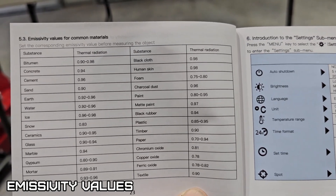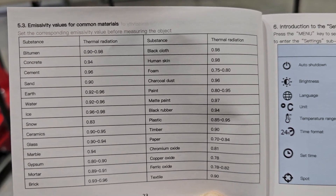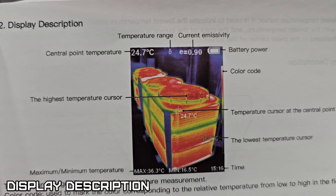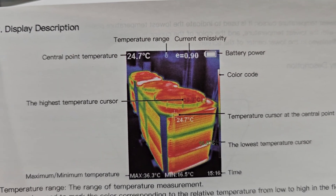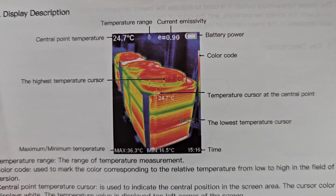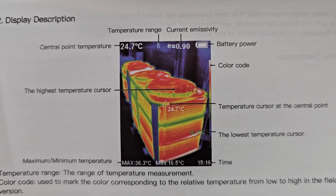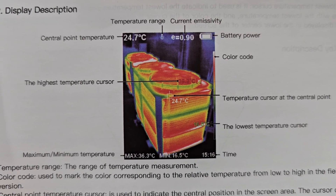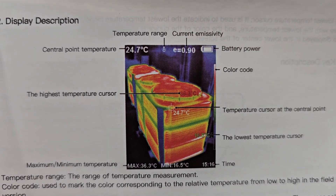Here's an emissivity chart for different materials, because different substances emit heat differently. This is how to read the display - showing where the central point of temperature is, your current emissivity, your temperature range, your battery power, your color code, temperature cursor at the center point, lowest temperature cursor, the time, and minimum/maximum temperature.